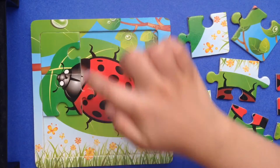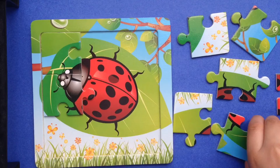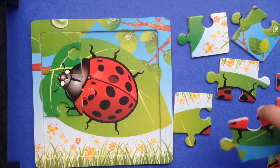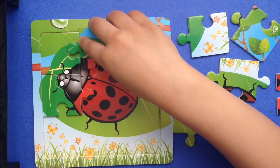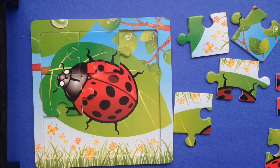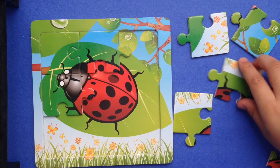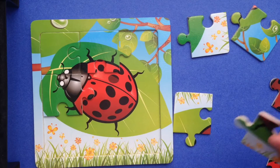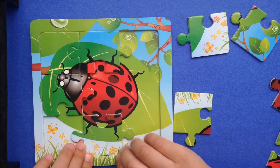Let's find legs now. Help me find these legs. Hmmmm... I found one! Let's put it there. Let's find more legs. I found one here.